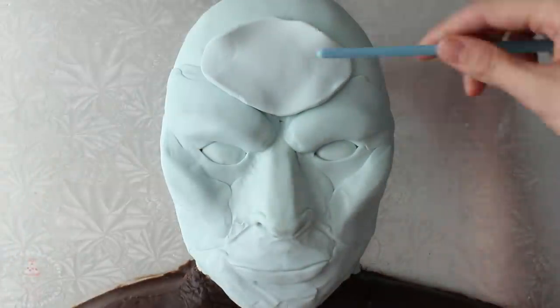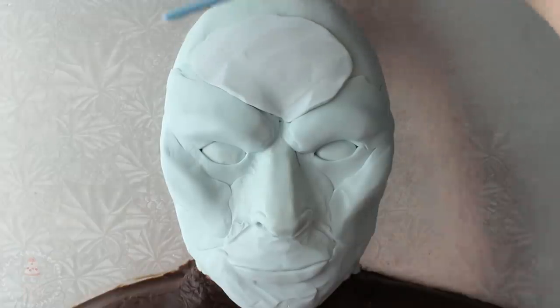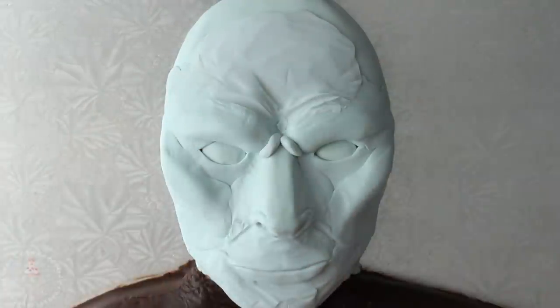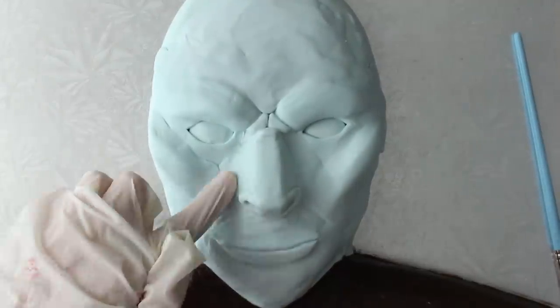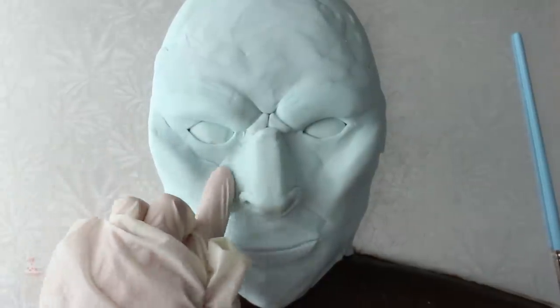I bulked out the forehead a little bit and added two little bean shapes of modeling chocolate in between his eyebrows to really enhance the angry look. Before moving on to more defined details I took my time to really blend out a lot of these seams.